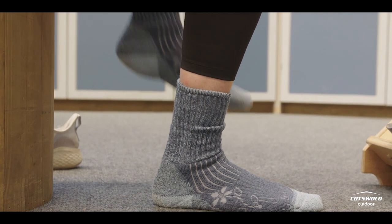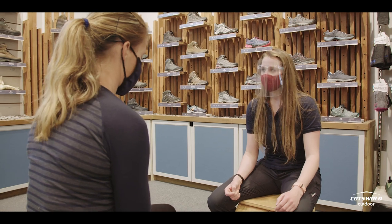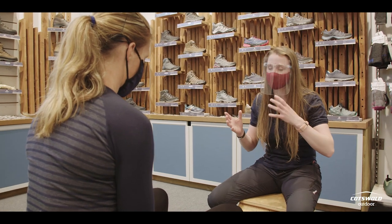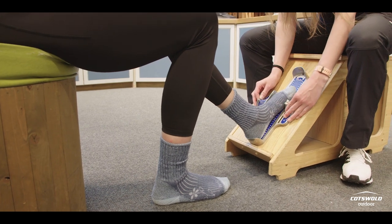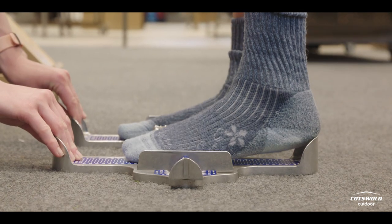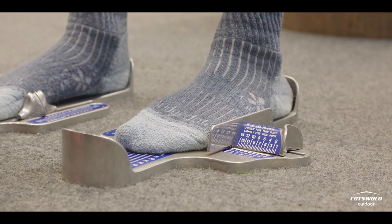Normally we always make sure that you have walking socks on and measure with the walking socks on. You've come in with them on already, which is great, so we don't need to change those. We're going to do two measurements — an unweighted one with your foot propped up, and then one when you're stood up. The reason we do that is when you stand up, depending on the strength of your arches, your foot can elongate by about half a size.